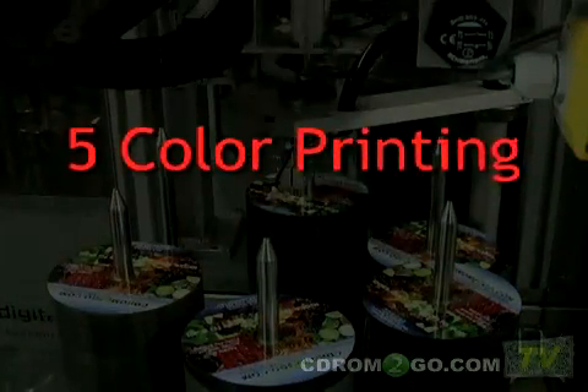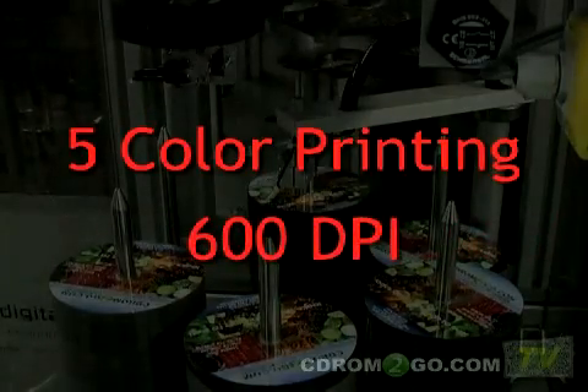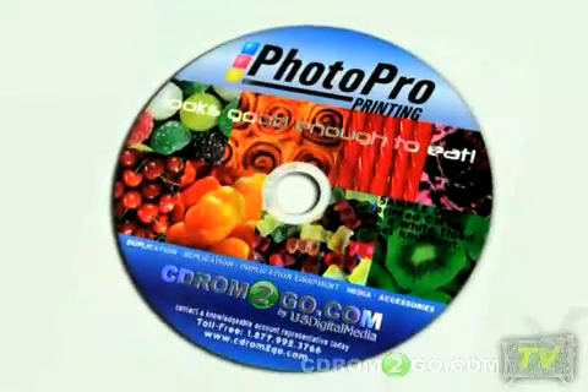The results are phenomenal with full five color printing. Images come alive with an ultra high print resolution of 600 dpi. With a three dimensional appearance, you get the best looking discs possible, guaranteed.